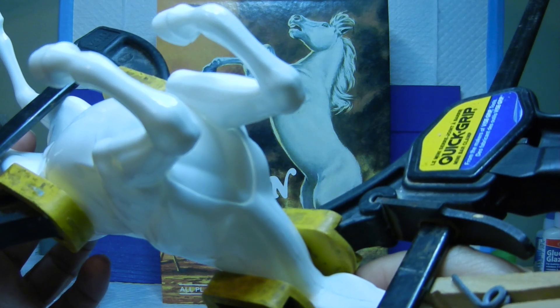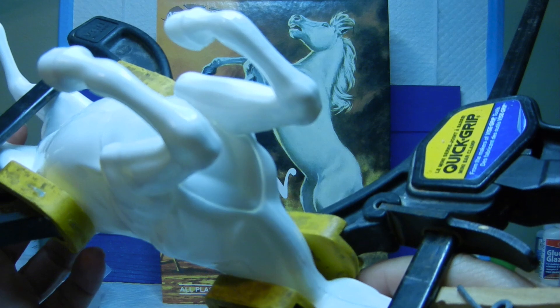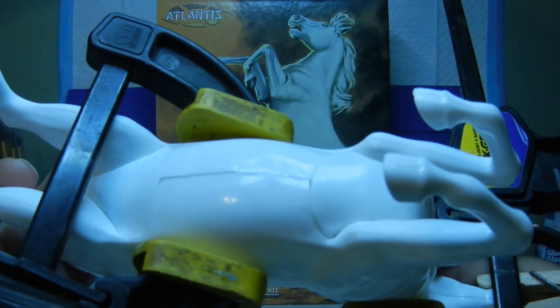Despite all that prep, since this is an old kit, we do have some little gaps in the chest plate compared to the rest of the figure. But once we do some more sanding and putty work, hopefully we will get as many of these seams as possible smoothed out.